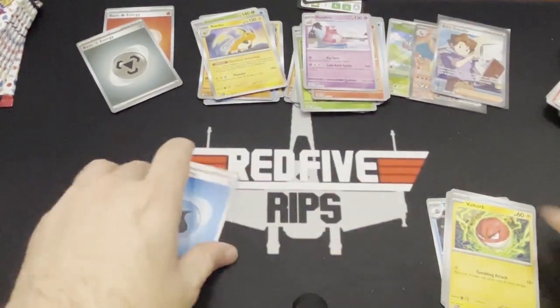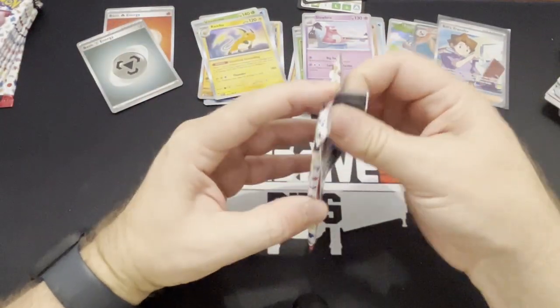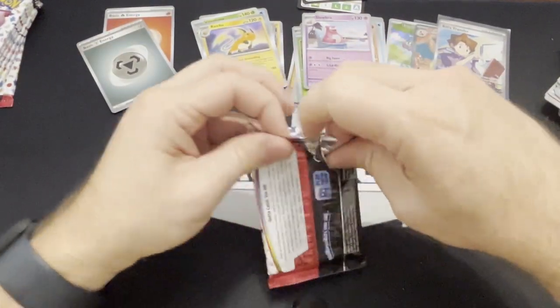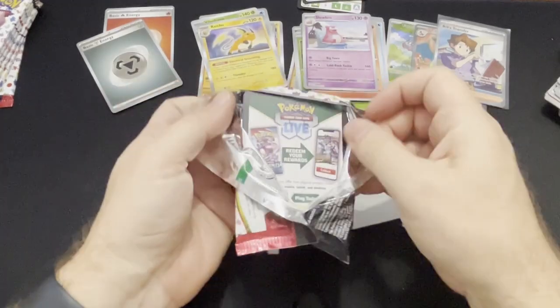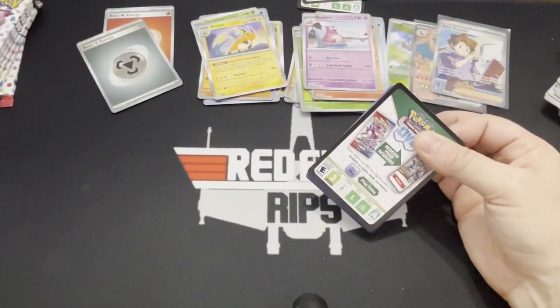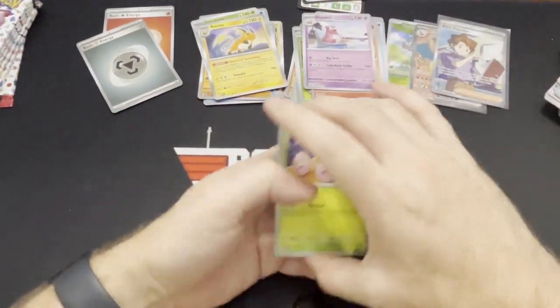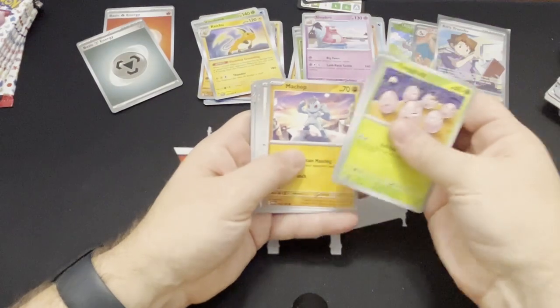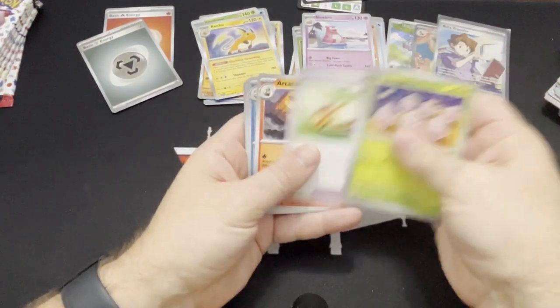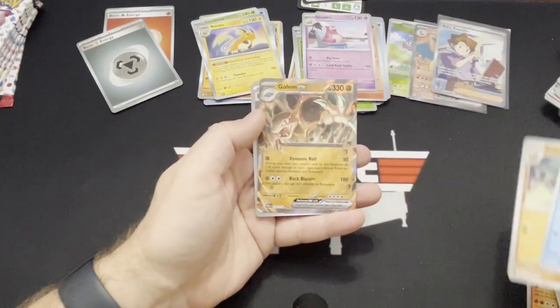I hear that the hit rates on these are a little bit lacking. We'll see how many hits we get out of — what, nine, three, and four? So 16 packs. Arcanine, a Golduck, Kabuto, and a Golem EX! There's another hit — put those in that pile. And a basic energy. So four hits.